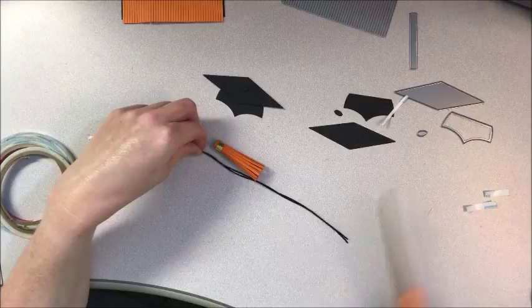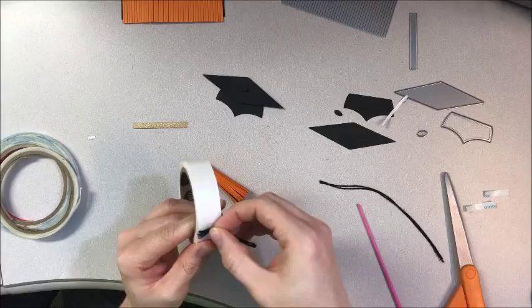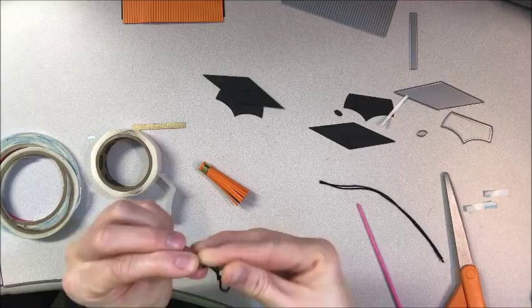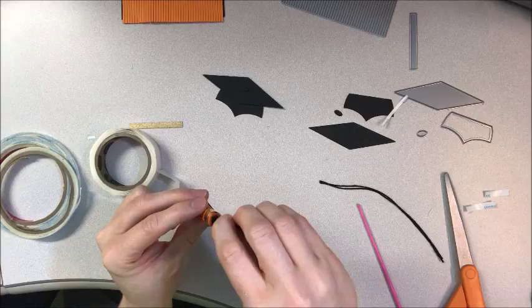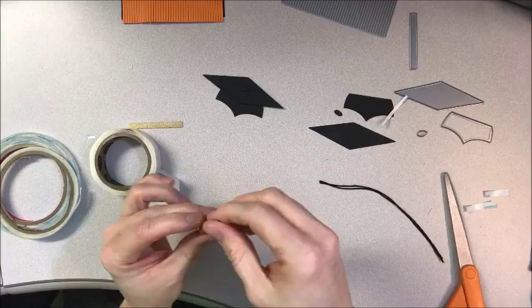To attach the tassel to this twine, I took a glue dot and put it on there — you can use liquid glue too, but this was just to get it started. Then I put it inside my tassel. I'm going to use the tip of a paintbrush — you could use a pencil or whatever you have on hand — to just push it inside there. That glue helps it catch, and right away there you have your tassel.